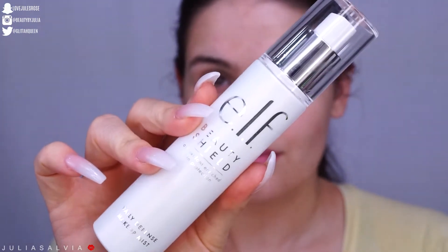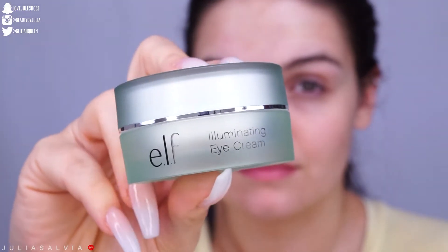Now I have the e.l.f. Beauty Shield Antioxidant Enriched Skin Protection. I'm going to spray this all over my face, kind of like my toner, and then we're going to move on to the rest of the skincare. Next is the e.l.f. Illuminating Eye Cream. This is going to help hydrate underneath my eyes — and I'm actually really impressed by how large the size of this is.